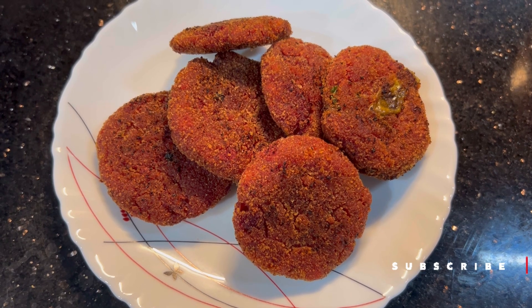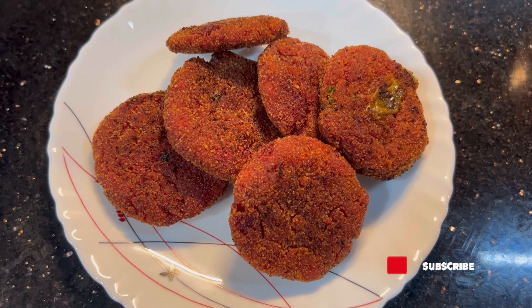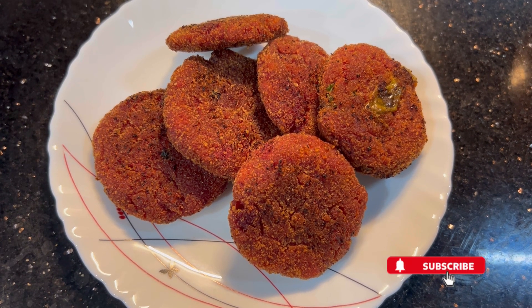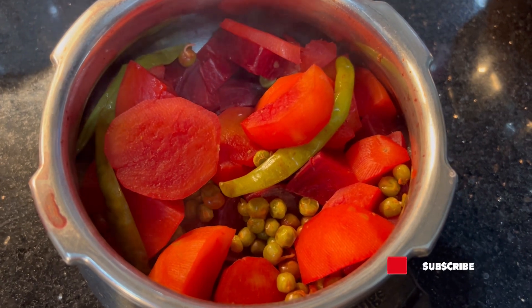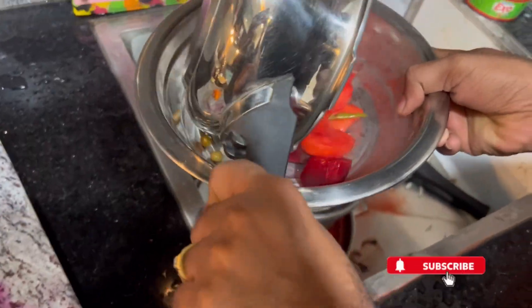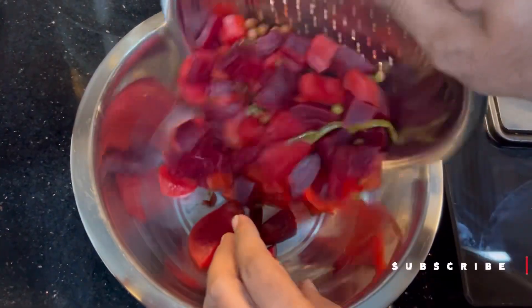I am going to make the kebabs with vegetables. I will use vegetables like beetroot, beans, green peas, carrot, and potato.